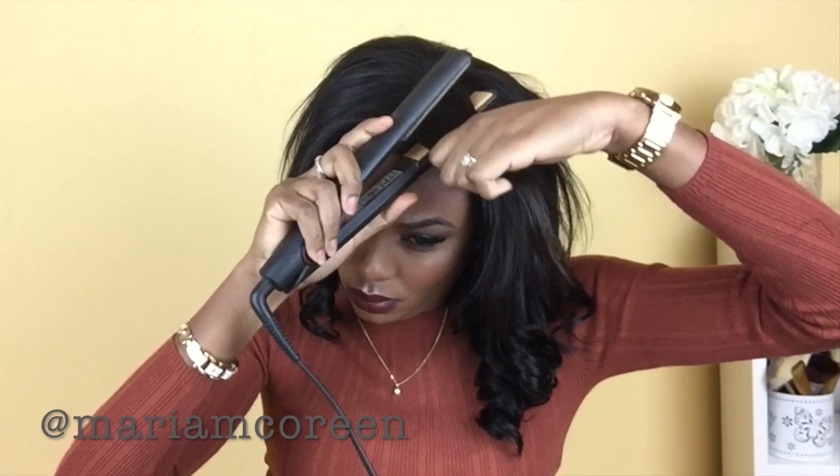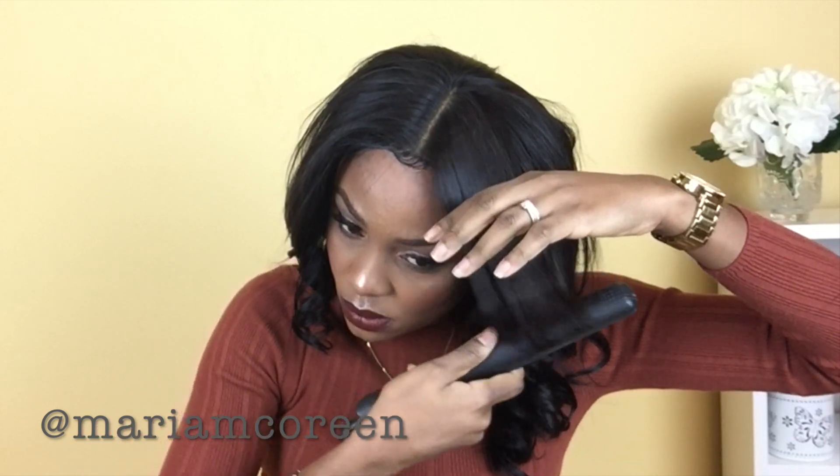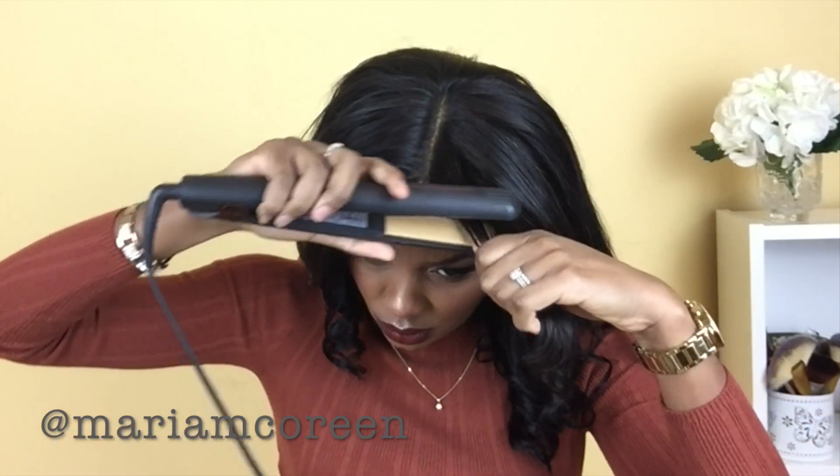Now I'm just redoing the curls at the front of my head. With the hair on, I realized I wanted the curls to fall in a different direction, so I'm curling them down the side of my face instead.